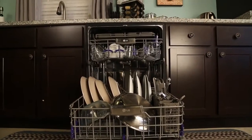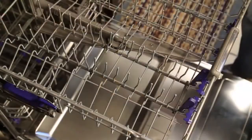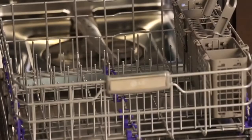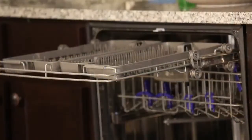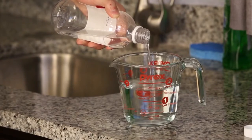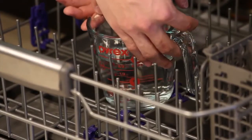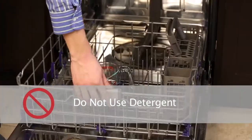To remove hard water buildup in the tub, remove all dishes, silverware, and the silverware holder from your dishwasher. Only the racks should remain in your dishwasher. Fill a measuring cup with white vinegar, approximately 14 to 17 ounces, and place the measuring cup in the lower rack. Do not use detergent.